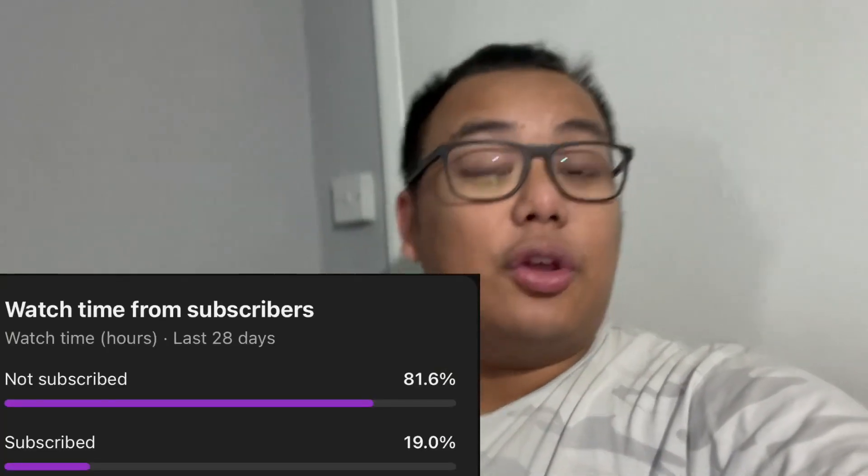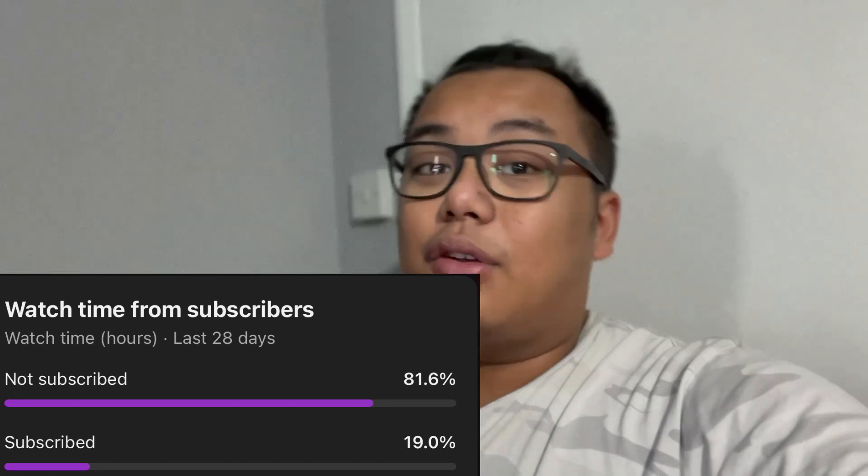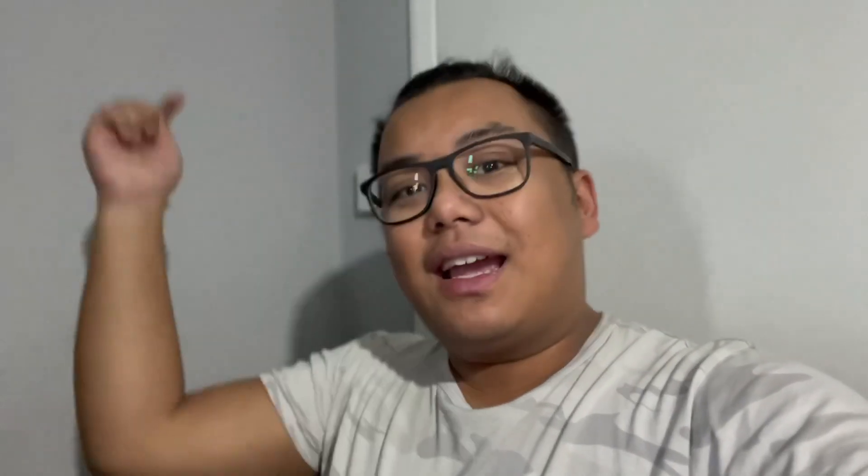I'll be setting up this enclosure off camera, but I'm basically going to be showing off the crabs and the enclosure. You probably have a little bit of a sneak peek at the thumbnail. Before we get into today's video, I just want to quickly say that according to my YouTube statistics, a lot of you who watch my videos aren't subscribed, so if you enjoyed today's video click the subscribe button as well as the notification bell so you don't miss out on future content.